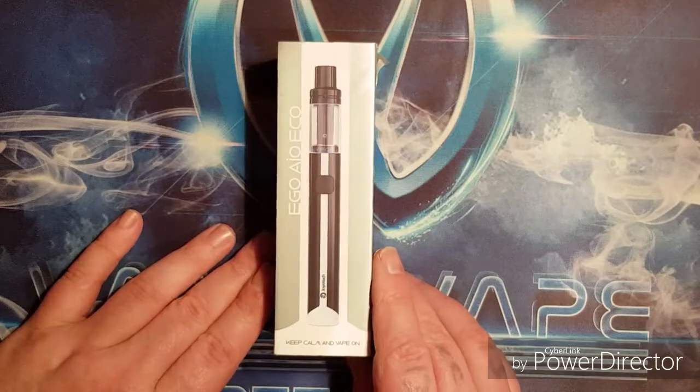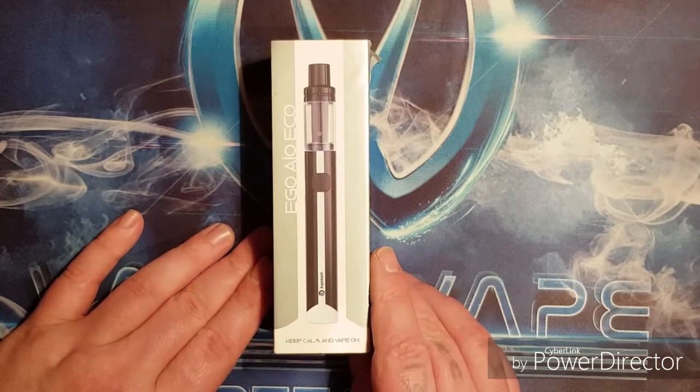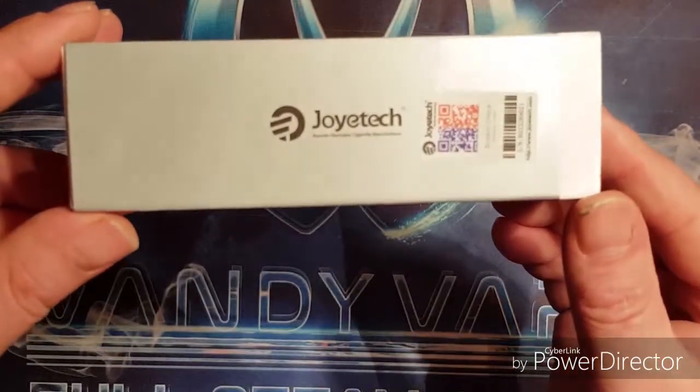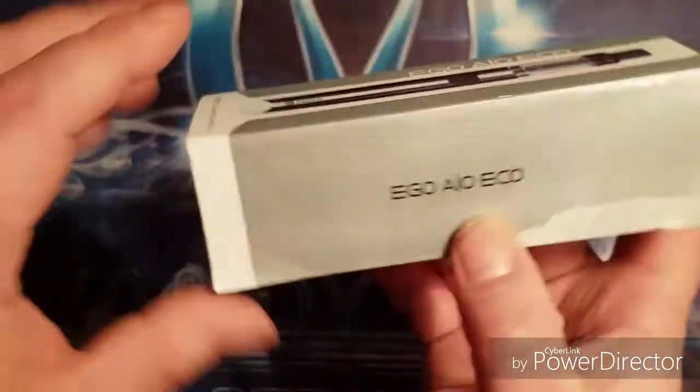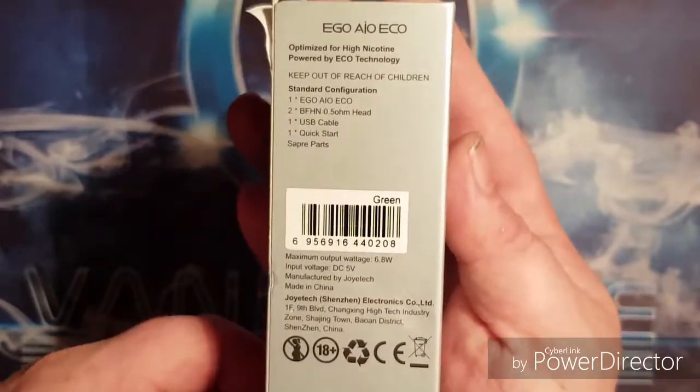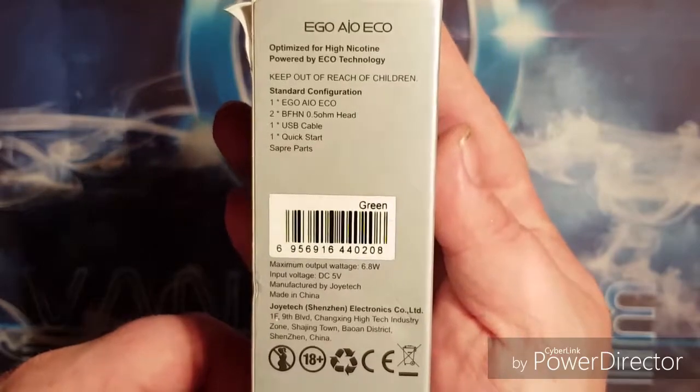This is the packaging for the new Joyetech Ego IO Echo. So there's the front, the side, the other side, and there's the back if you wish to pause and read any of that.